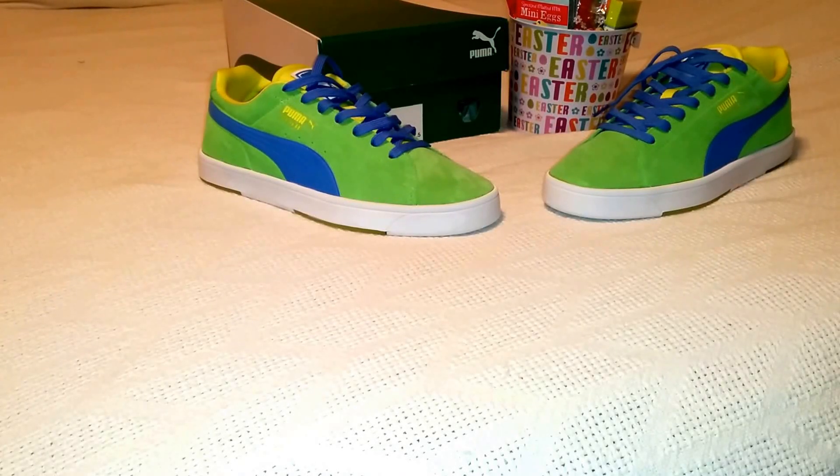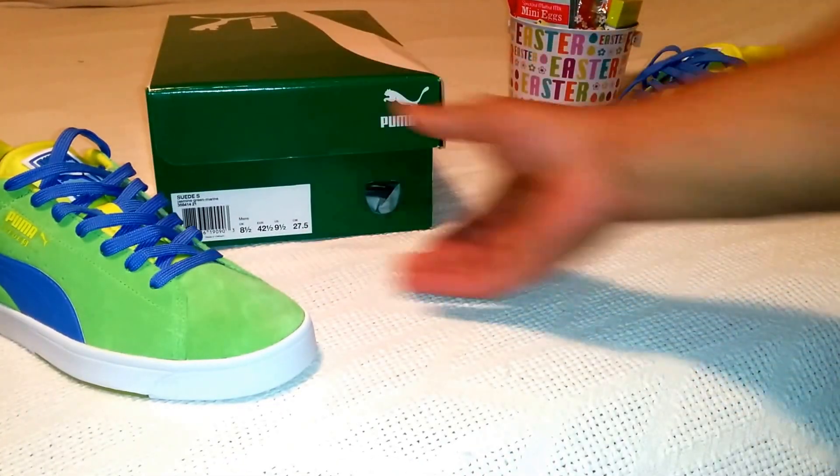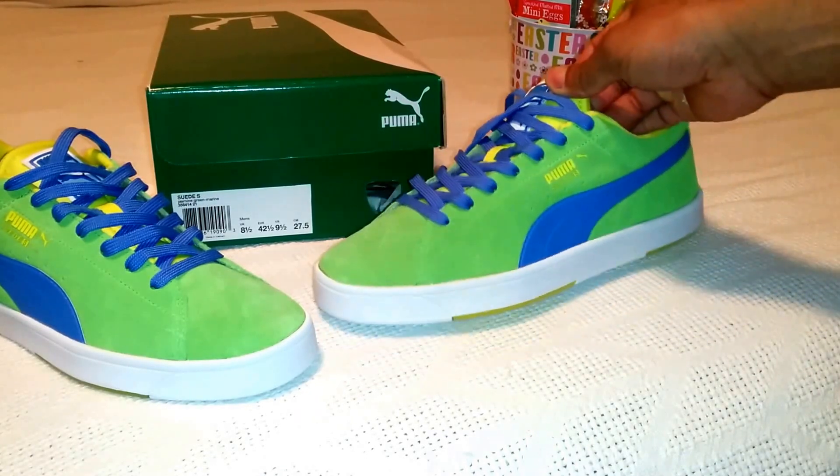We're back with another unboxing video. This is Easter 2016. This is P. Go ahead and subscribe now if you're not. And basically this is just going to be a recap of the Puma sneaker that I got a few weeks ago.